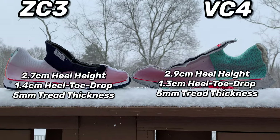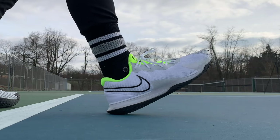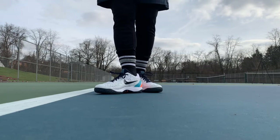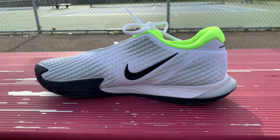Number one is the heel height. On the 3s you have a 2.7 centimeter heel height, but on the 4s you have a 2.9 centimeter heel height, which is massive. The biggest difference is that the heel on the 4s is all Nike foam, whereas on the 3s there is a zoom air unit in there — so a lot of the height on the 3s actually comes from that zoom air unit. On the 4s you have a lot heavier midsole foam in the rear foot. The 3s have a 1.4 centimeter heel-to-toe drop, whereas the 4s only have a 1.3 centimeter heel-to-toe drop — and remember there is a zoom air unit in the forefoot of the 4s.